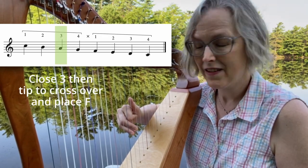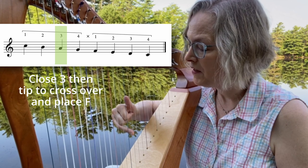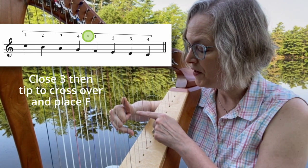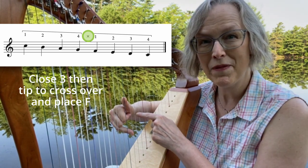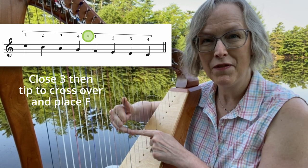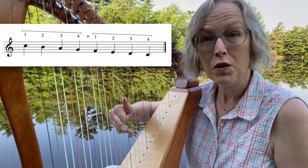Play finger three and now tip the thumb over nice and high to your F. Good job. Notice again that finger two and three are staying in the palm of the hand and you've got really good distance between your thumb and your finger four. Nice job. Close finger four.